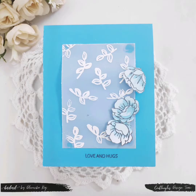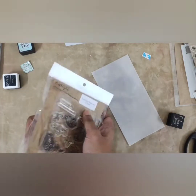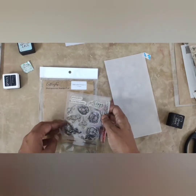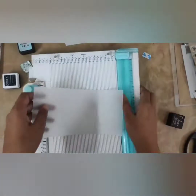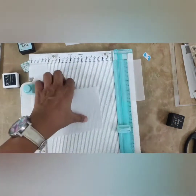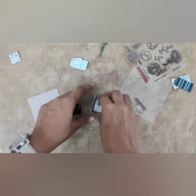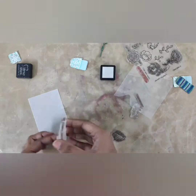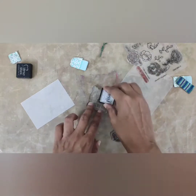For the last card, I am making it easy and lovely. I take the Delicate Flowers stamp set and use it to pattern the vellum. I take a vellum panel measuring 3 by 5 inches, prep it with anti-static powder, stamp leaves from the same stamp set with Versafine clear embossing ink, and heat set it with white embossing powder.